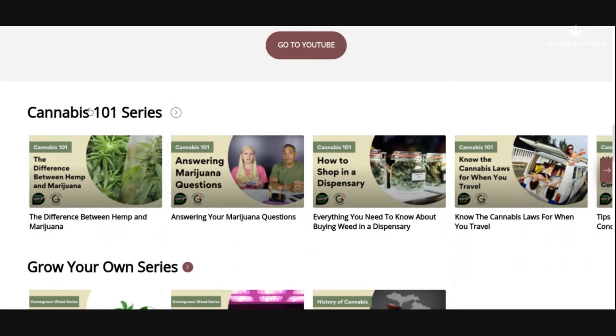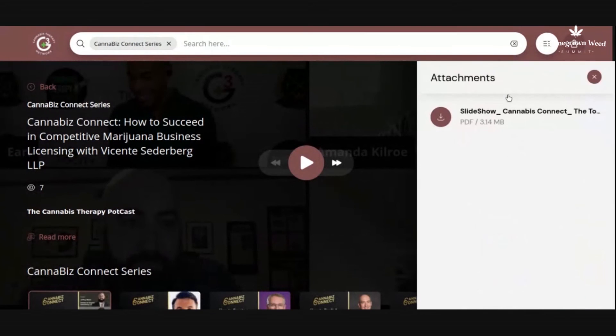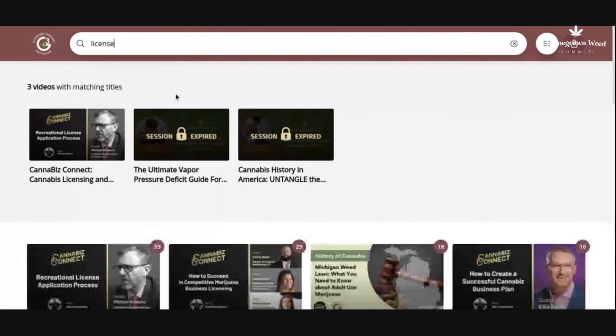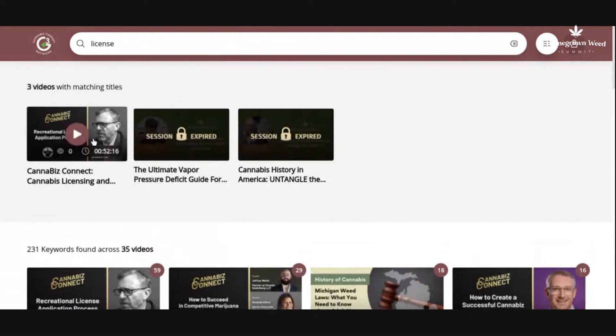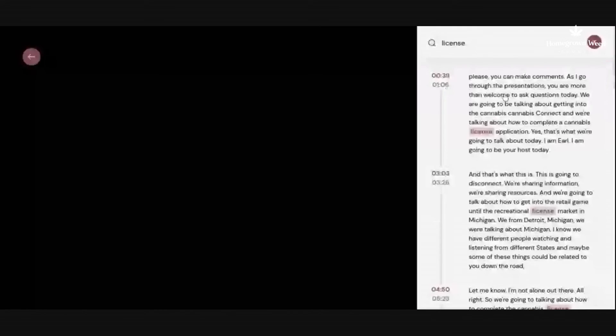We have our different cannabis therapy videos — if you click on the video, click on the attachment slide to get the free resource attached to that session. One of the key things about this hub is that you're able to search any keyword. If I type the word 'license,' it will take you to what videos talked about licensing and show you exactly where in that video licensing was discussed.